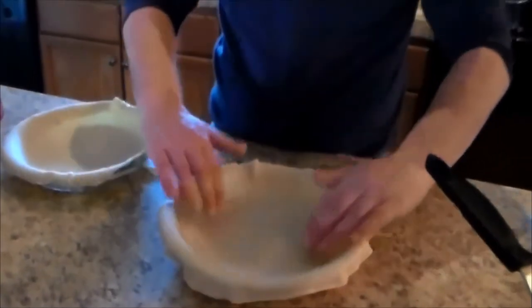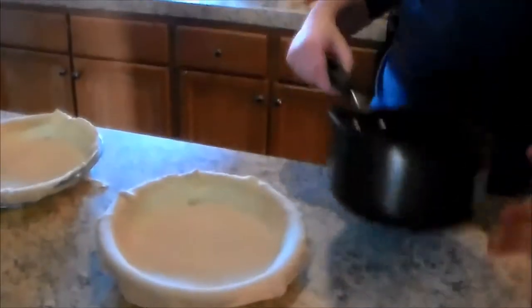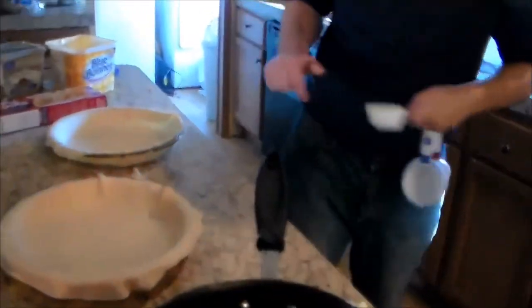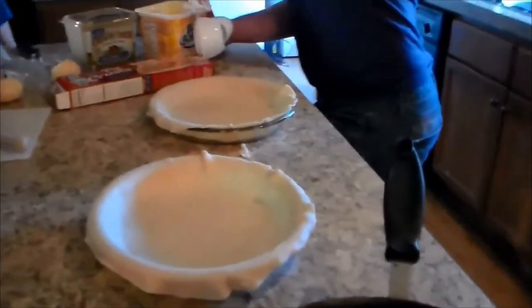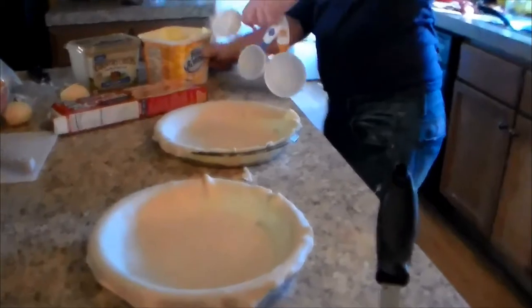Now we're going to take our two-quart saucepan and add a third cup of butter. Since we're making two pies, we're doing the recipe in one step — it's a third cup for one pie, and we double it for two pies, because we have a lot of people to feed.